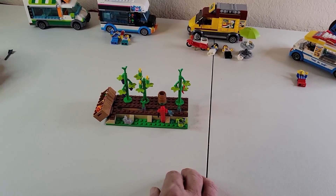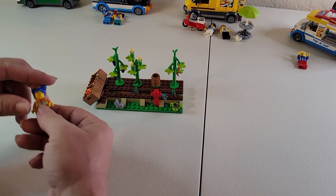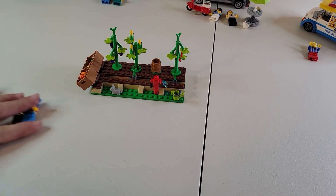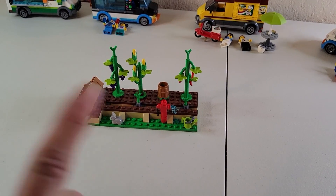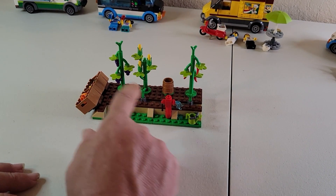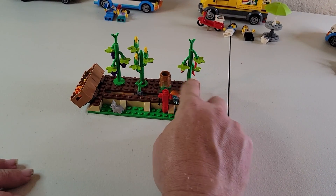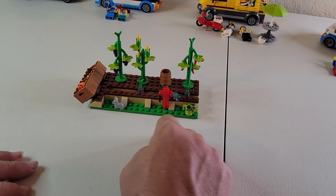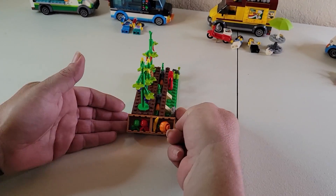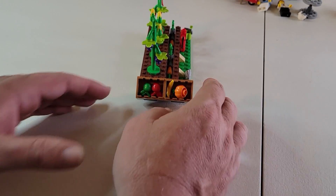The Fresh Market van actually comes with a little farm area and three minifigures — the farmer, the person working the van, and a customer, plus some other items. You've got a little bunny, grapes, corn, what I'm thinking are chili peppers, and some carrots growing. There's a little water hydrant, a watering can, and over on the side some farmer's market stuff: apples that are upside down — don't worry about it — a pumpkin and a banana.